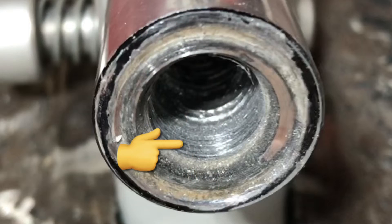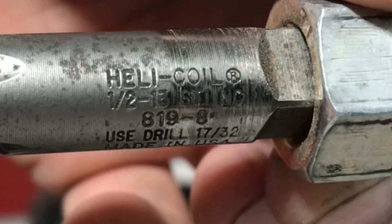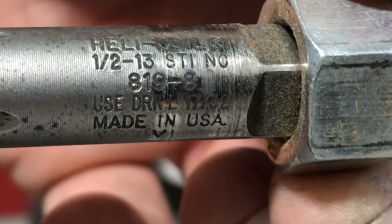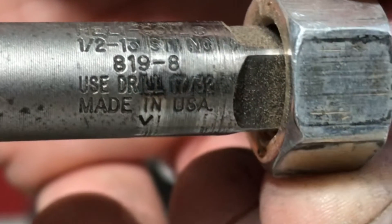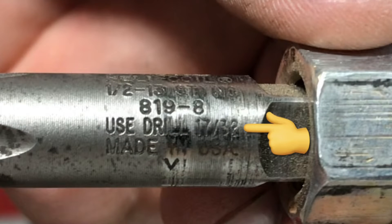We're repairing the female threads of a half-by-13 bolt, and here is the helicoil kit I borrowed from work. You'll notice the tap says 'helicoil half-by-13.' On the tap it will also tell you what size drill bit you need — right here it tells me to use a 17/32" drill bit.